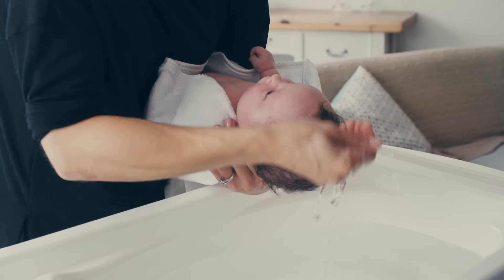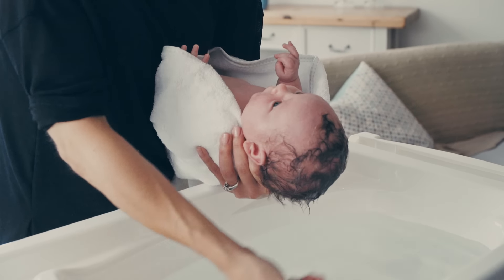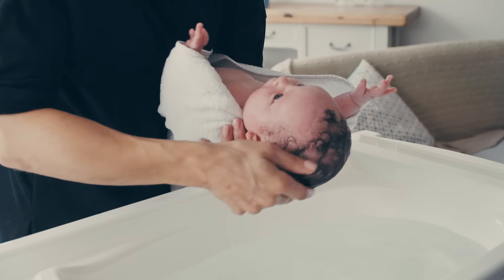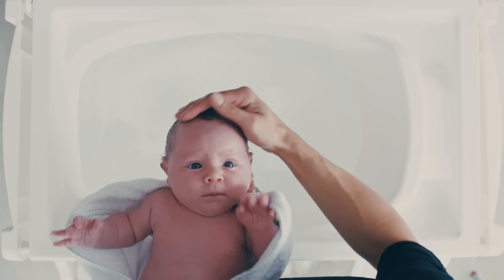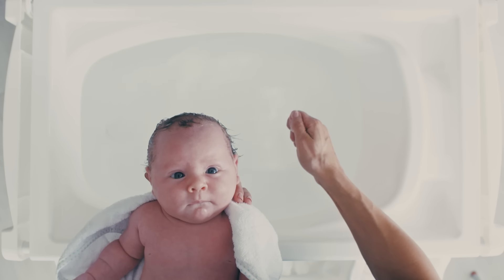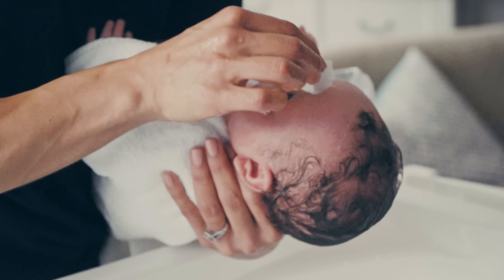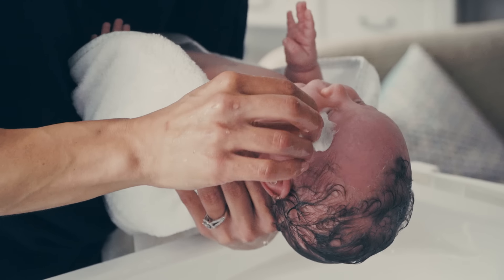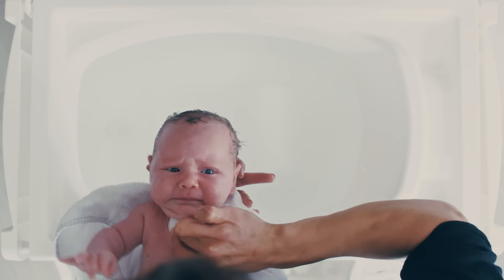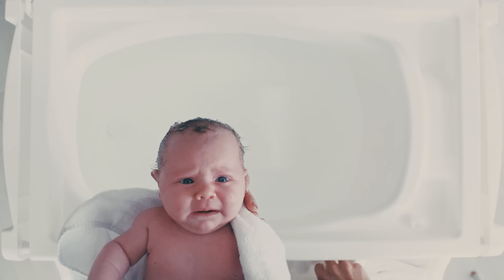To wash your baby's head, gently hover the baby over the bath and with your hands pour water over the head gently. You can use your soap at this point to give the hair a good wash. Using your cotton wool balls, dip them into the water. You're going to do the eyes first — when washing the eyes you always wash inside to out, down around the ear, and get rid of that piece of cotton wool.